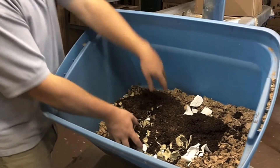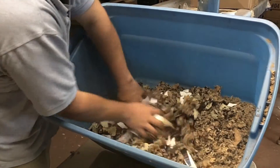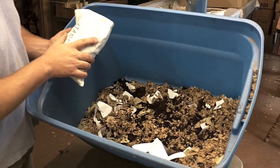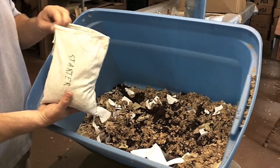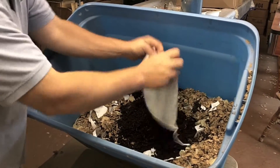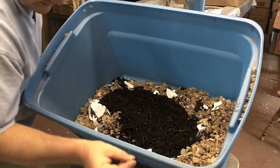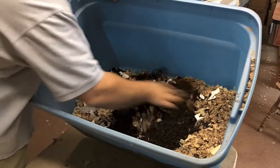Now we're going to take this and stir it up a little bit. We're not too worried about it since we still have to add water. To help get everything off to a quicker start — this isn't necessary but it does seem to help — I have a bag of worm starter, which is just bedding substrate with some worms and eggs from one of our bins. You can see there are actually a good many worms in this one, and a good many eggs too, which would be hard to see on camera. We're going to mix this into the bin really well.